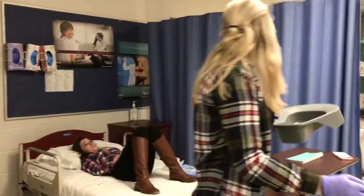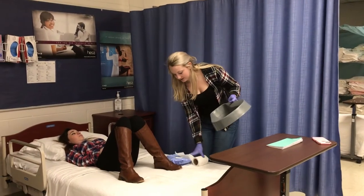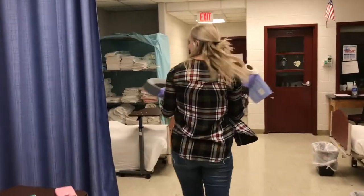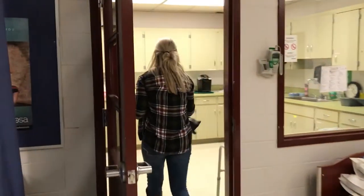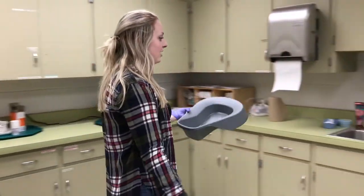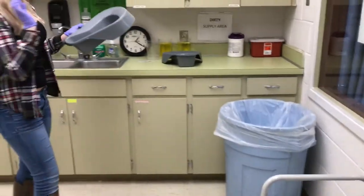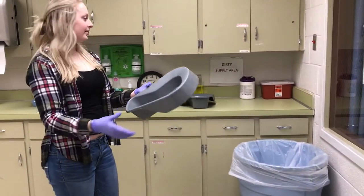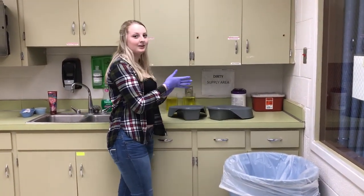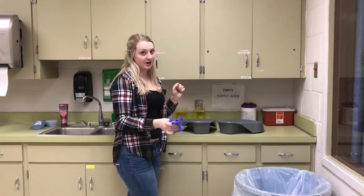I'm going to carefully take the bedpan from the resident. I'm not using this hand. I'm going to take the contents and put them back in here. Now I would pour the urine into the toilet, pour water in this and then pour the rinse in the toilet. Then I'm going to place it in the dirty supply area.